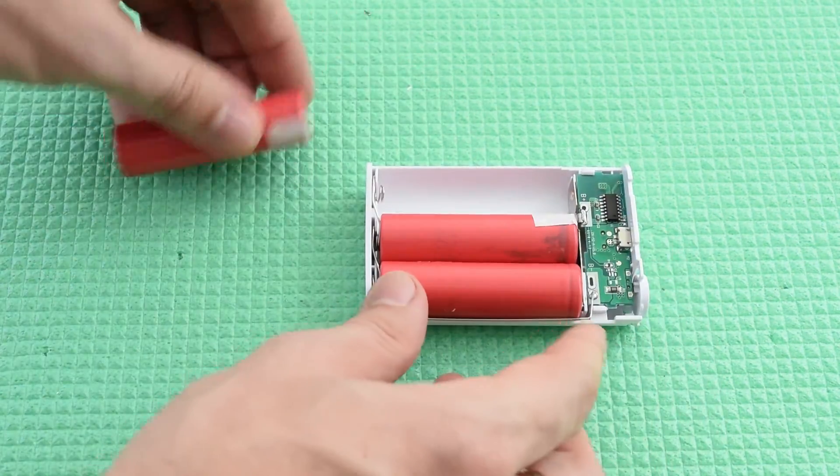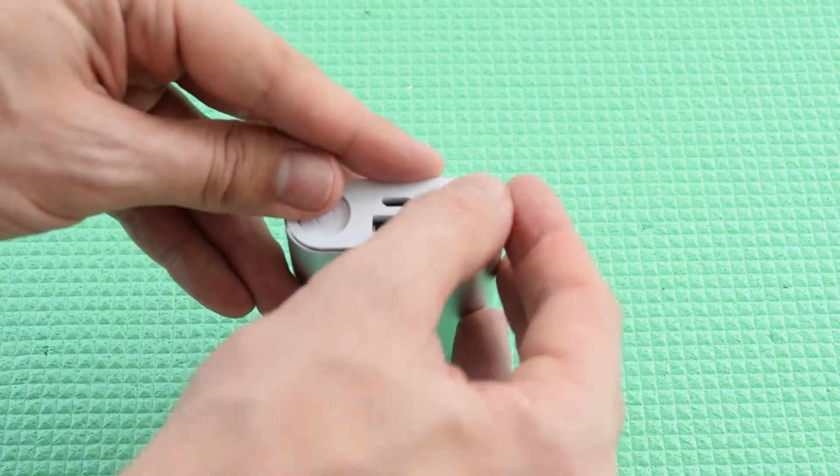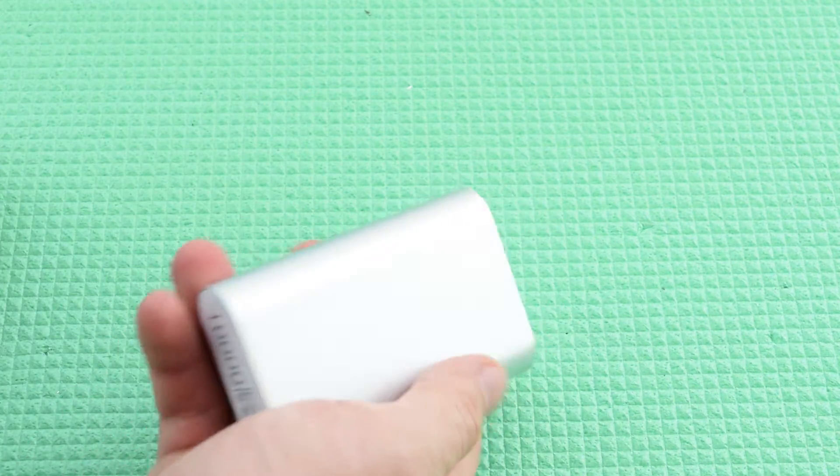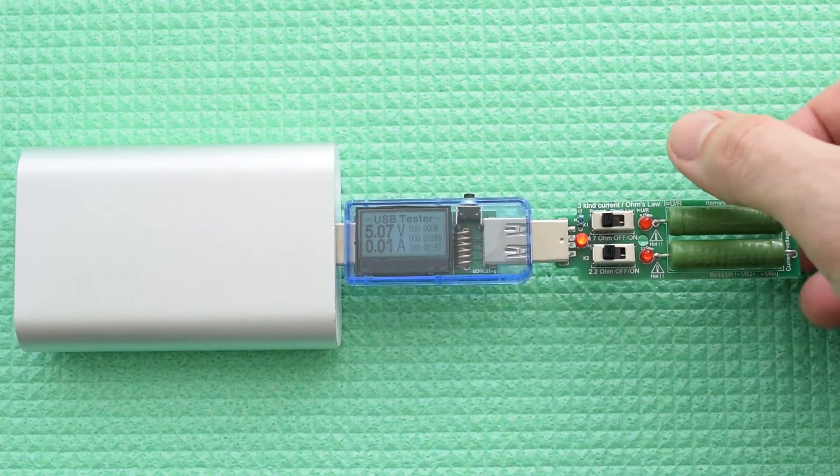Finally, put all the parts back together. Feels nice and solid. This power bank can charge my phone up to 80%, which is not bad for 7-year-old cells.